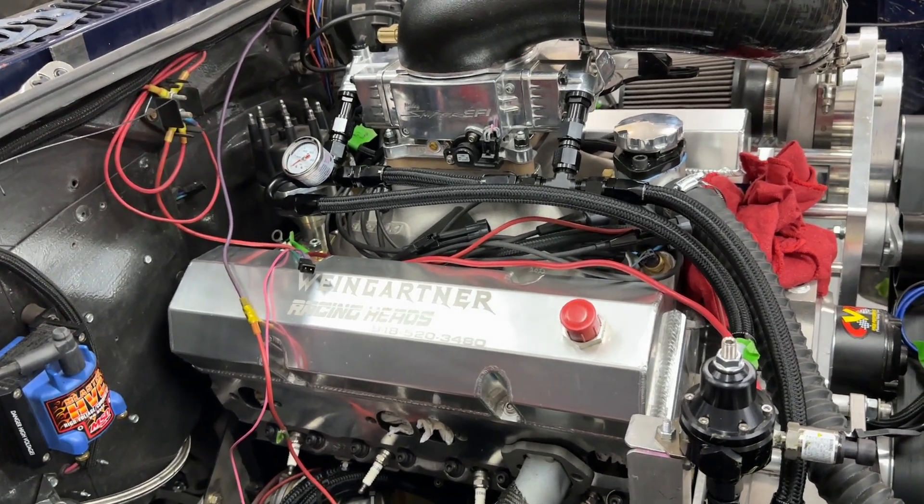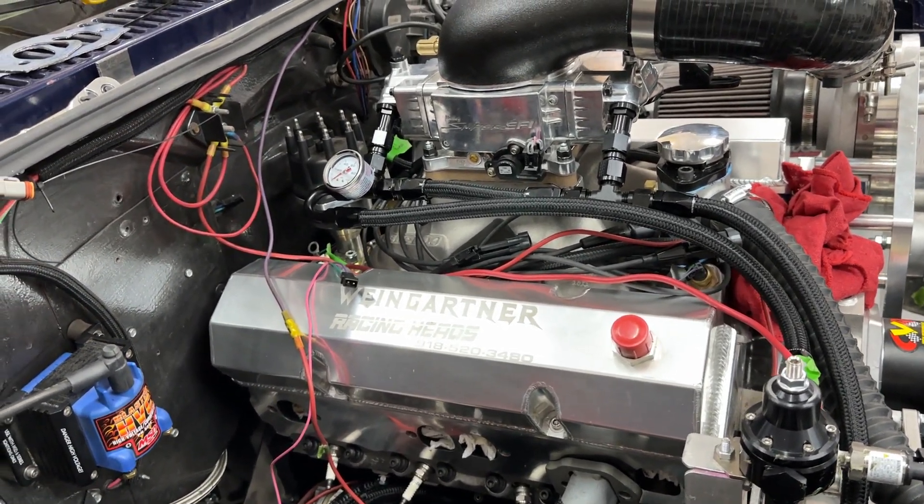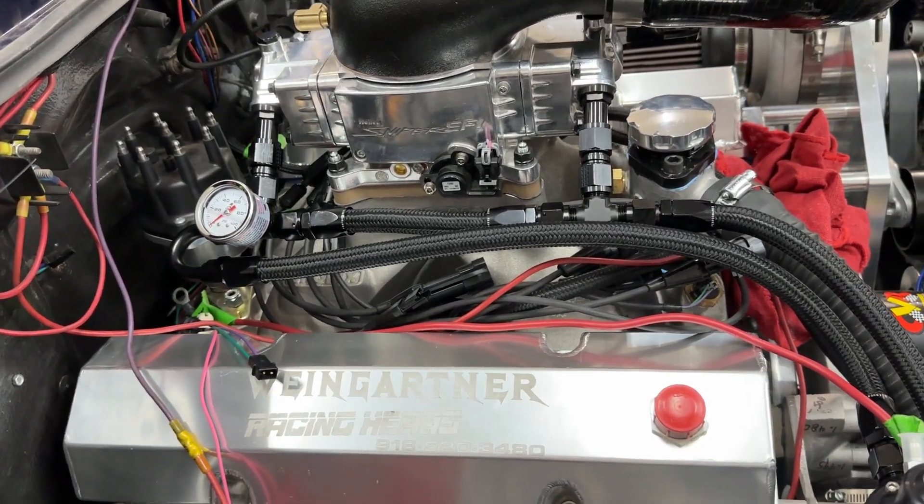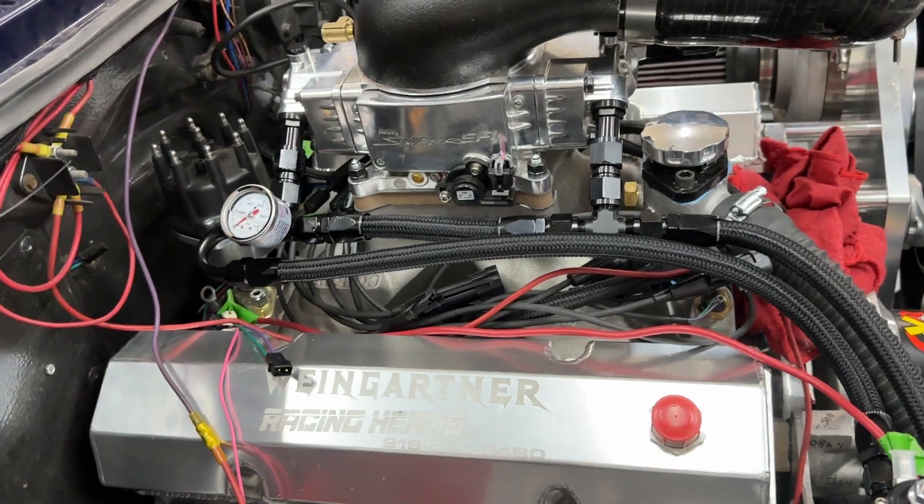Hey guys, this is Eric Weingner with Weingner Racing. I have a question I need help from you guys with, and I want to show you some updates of what's going on in the shop. This video should be pretty short. Let me get to the question.